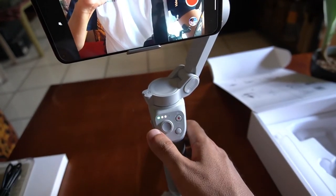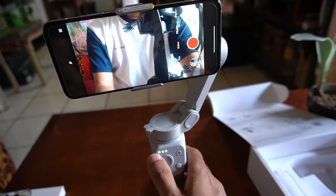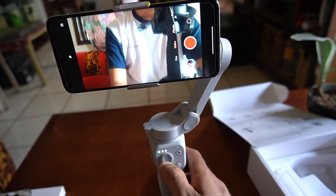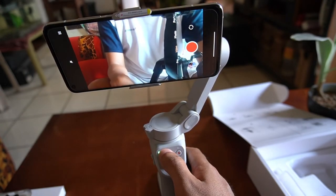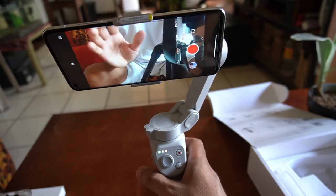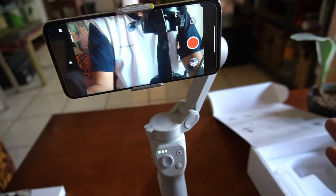You can still use the joystick to maneuver the phone. Pushing it to the right — that's what happens. To the left — there. Pushing up makes the camera tilt down, and pushing down tilts it up. You can still use the joystick. And when you want it horizontally oriented, just double tap the trigger. Those are the features you can use with the camera application.